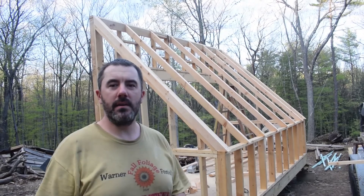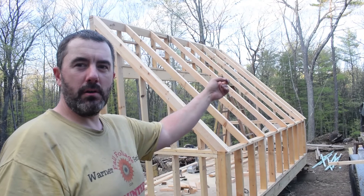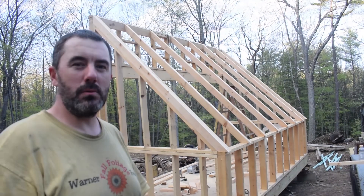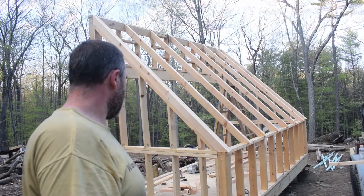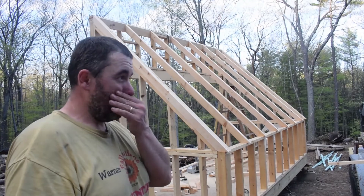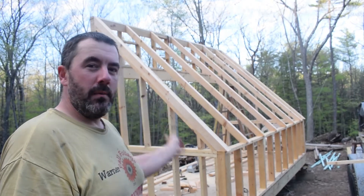I got all the rafters cut, dimensioned, and installed. The next step is to put in some braces between each of the rafters all the way across, and then put the roof panels on. The reason I'm pushing to do that next is I want to prevent any more rain from getting on the plywood floor. The plywood is holding puddles of water and soaking it in with no way for water to dry or escape underneath because of the rigid foam insulation sealed up in there. I'd like to get that plastic roofing on so the sun can start hitting it and drying it out before I close it all in.